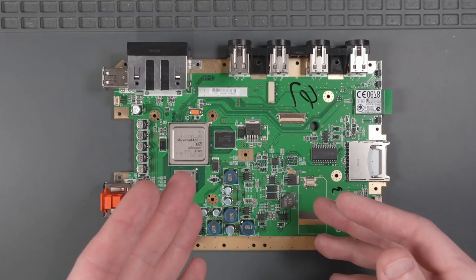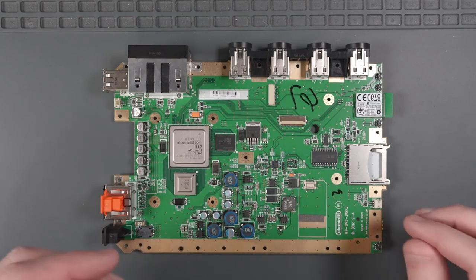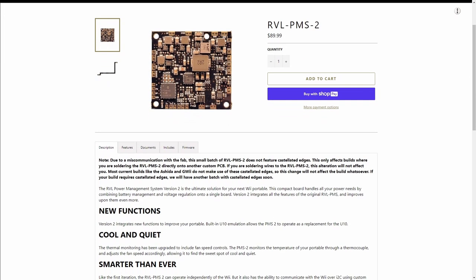Let's go over all the things that we're going to need to trim this Wii motherboard and to test it afterwards. Obviously, we have our soft modded Wii motherboard — it has the Homebrew Channel and RV Loader already installed on it. In order to test our trimmed Wii, we're going to need a PMS2 or PMS Lite from 4LayerTech.